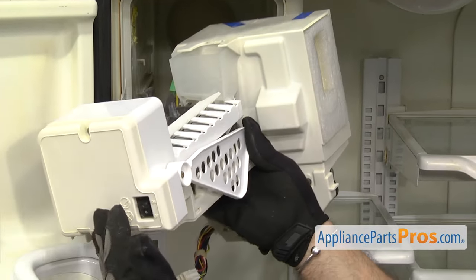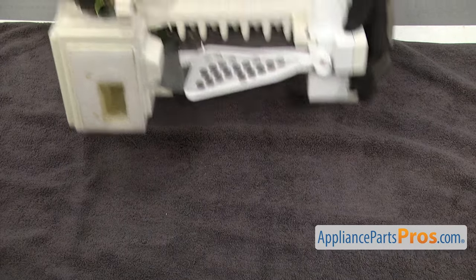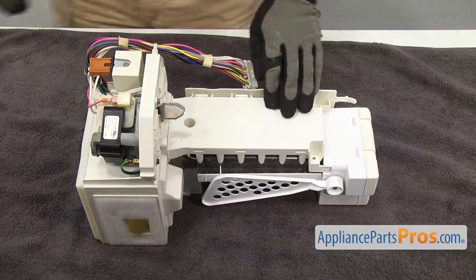Once you have it free, you can pull it off the refrigerator. Now that we have the assembly out, we're going to set it on the table. You want to make sure you put a towel down so you don't damage anything.